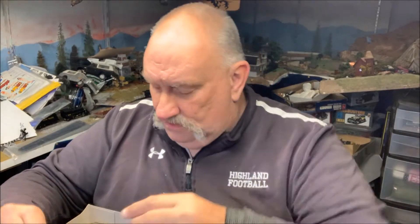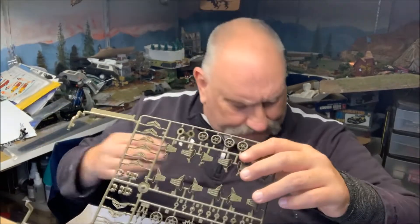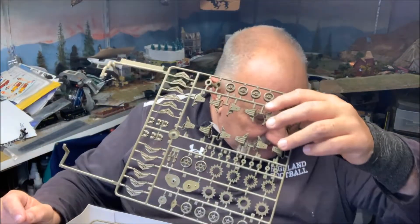It builds into a nice little Sherman. The pioneer tools do suck — I don't remember an axe looking like that. But with that said, other than that, it builds into a pretty decent kit.